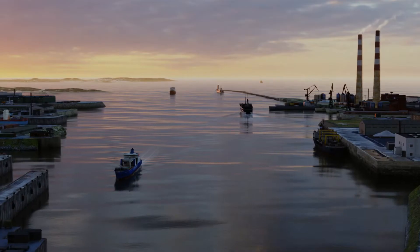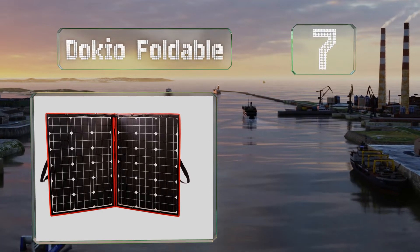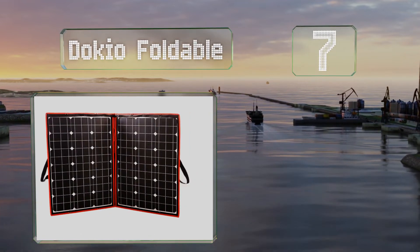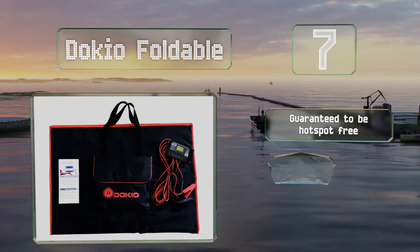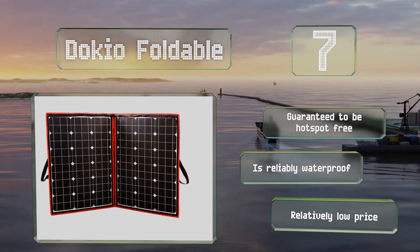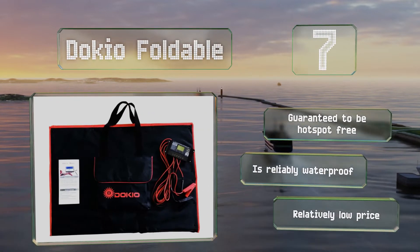At number 7, the lightweight and portable Dokio Foldable conveniently comes with its own controller. While it has a set of eyelets for hanging, it's not ideal for permanent mounting and isn't quite as sturdy as fixed-frame options. It is guaranteed to be hotspot-free and is reliably waterproof. It comes in at a relatively low price.